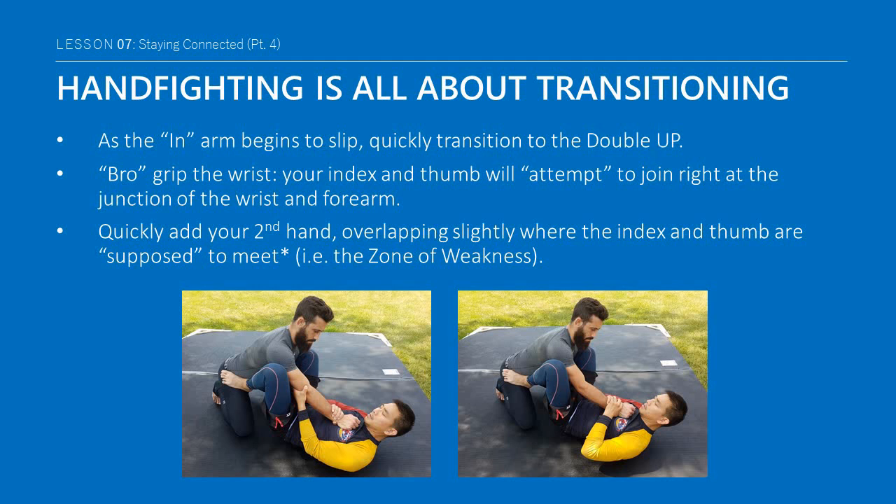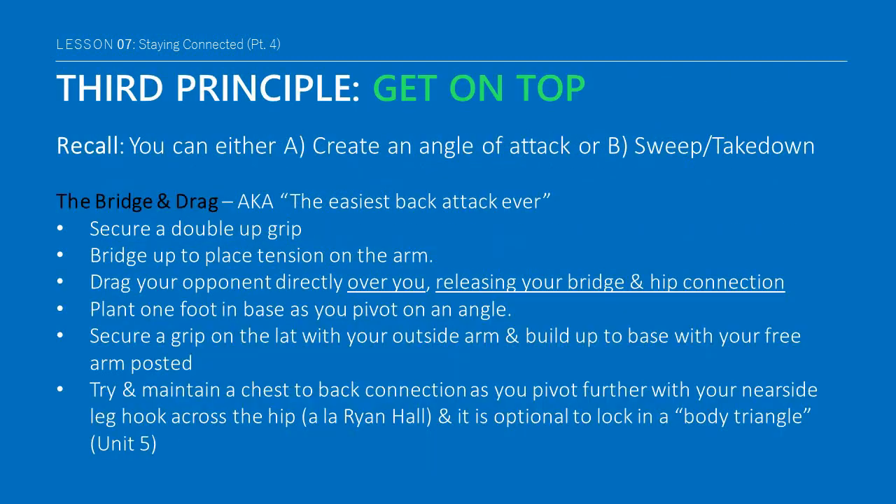The second hand will then overlap slightly where the index and thumb are supposed to meet at what is often called the gripping zone of weakness. The double up grip is an attempt to close an open circuit, though freakishly big hands or long fingers will actually complete this connection. If you recall, the third principle of guard is to get on top, and you can do this by either creating an angle of attack or accomplishing a sweep or takedown.